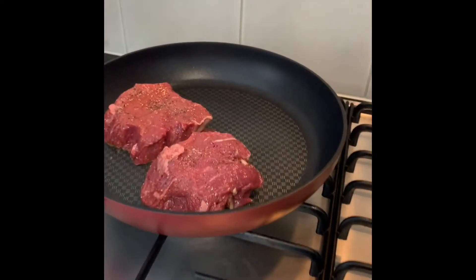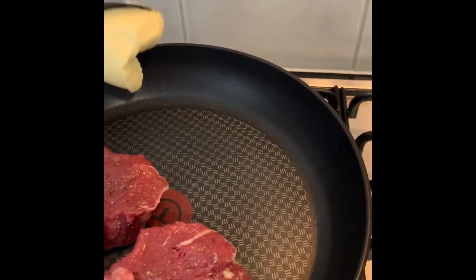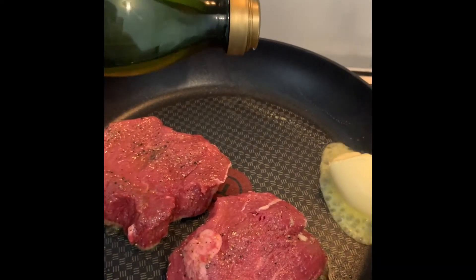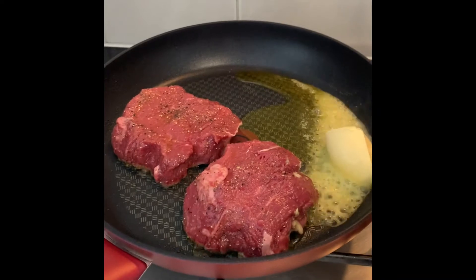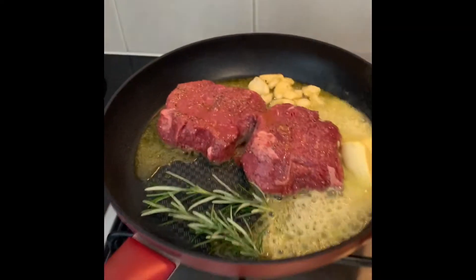After searing both sides, we're going to add around 50 grams of butter and a bit more olive oil so the butter won't burn. Then we add the garlic and put some thyme in — leave it there.